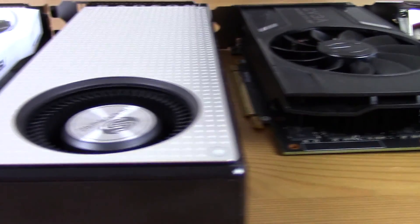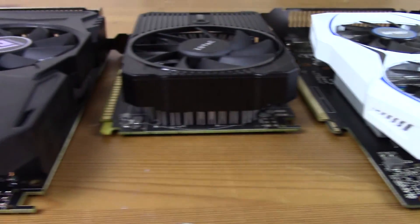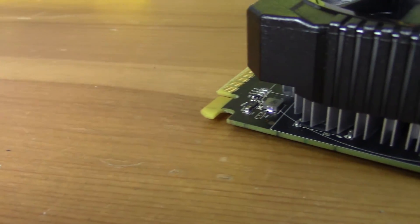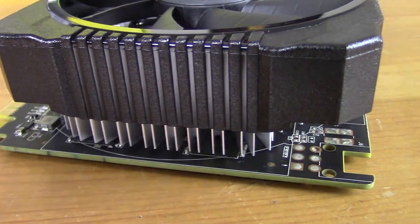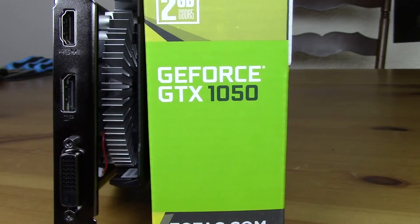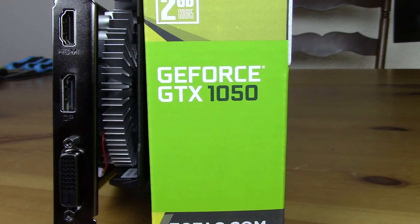For gaming, this card typically comes in about $10 more than the RX 460 2GB, so we'll be comparing it to that in the charts. The card has a pretty basic heatsink design with a black fan and black fan shroud. It does kind of have a gap and only looks to be a single slot from the outside of the PC, but inside you're still looking at a dual-slot footprint.